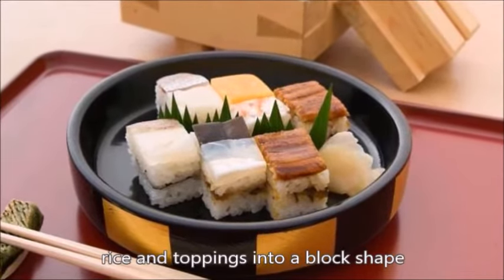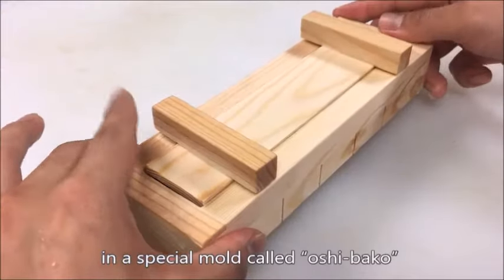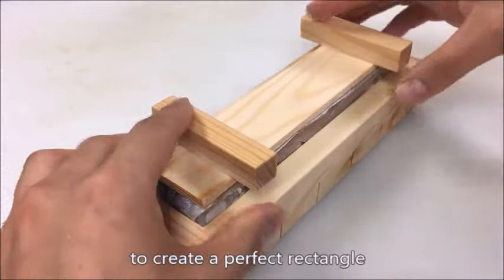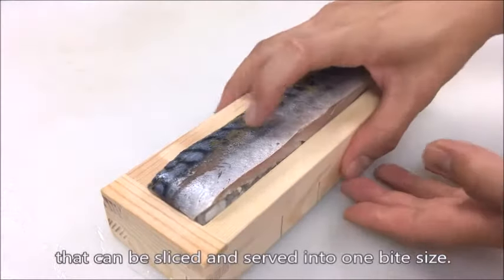Oshizushi is made by pressing rice and toppings into a block shape in a special mold called oshibako to create a perfect rectangle that can be sliced and served into one-bite-sized pieces.